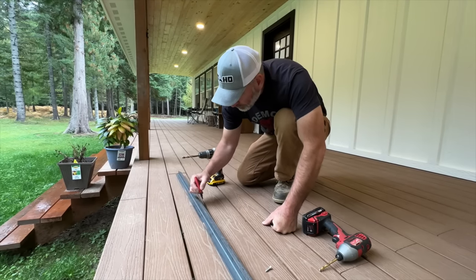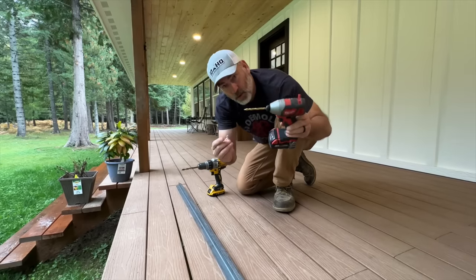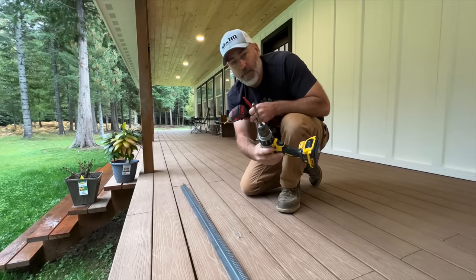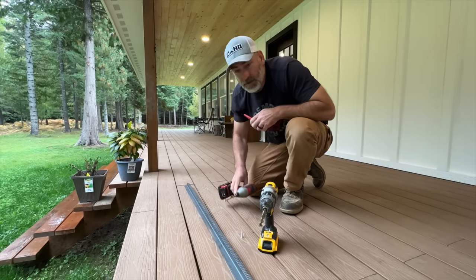We'll mark all of our angle iron so we can drill the hole for our screw to go in — that's going to hold it into the countertop — and then we're going to countersink it with a bigger bit so that the screws will all be flush.